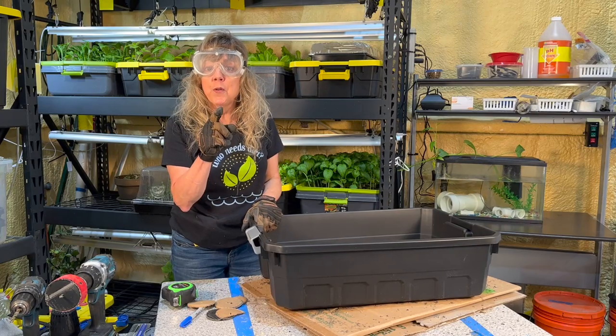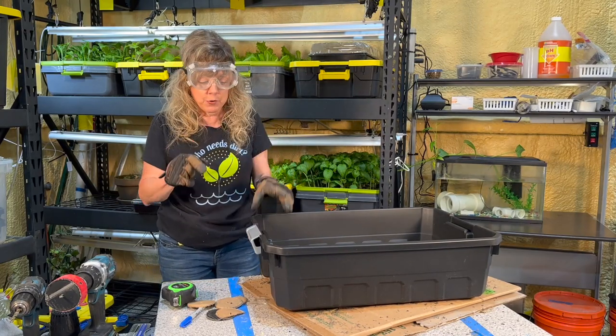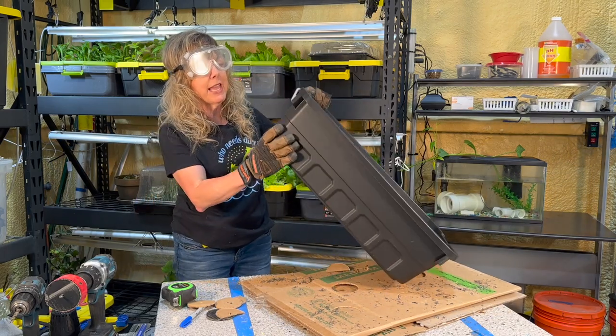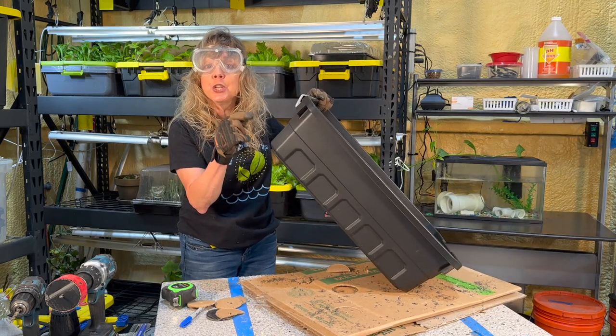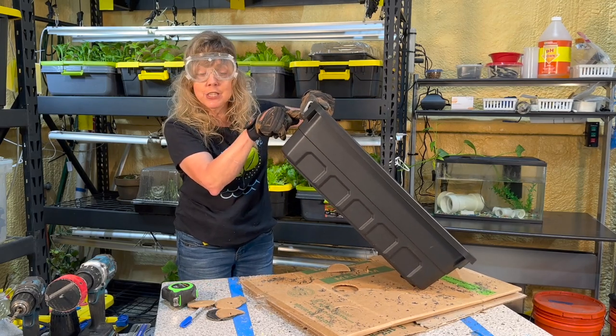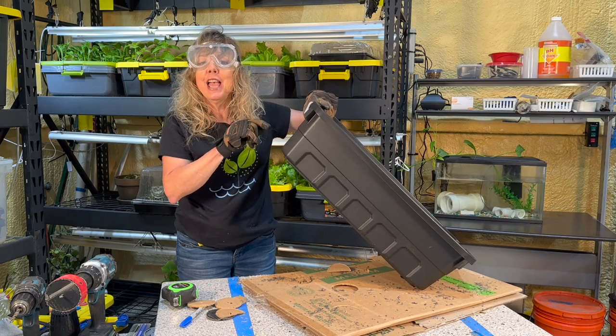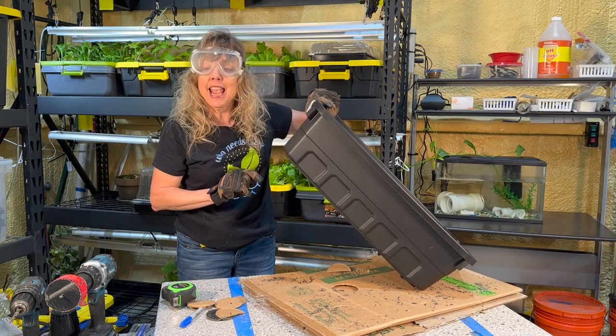There's one more hole the adult will need to help you with, and that's why you need a quarter-inch drill bit. We're going to need a place for the aeration tubing to go through the tank. You want it as close to the top as possible, but not blocking the handle.